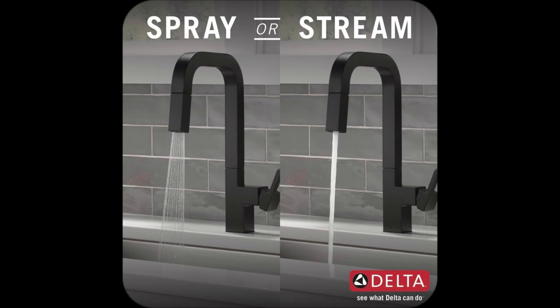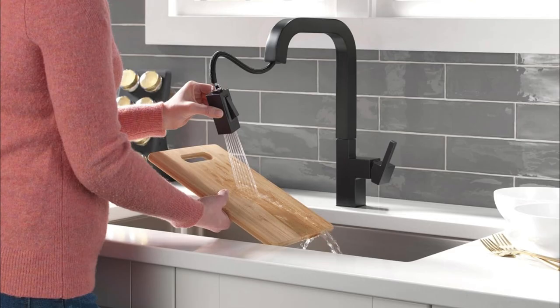Hey folks, tired of your kitchen faucet acting up? I was too, until I found my lifesaver — the Delta Junction Matte Black Kitchen Faucet.